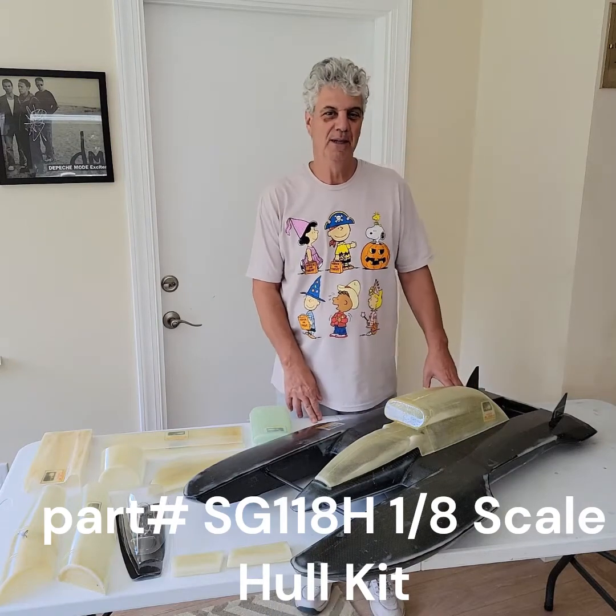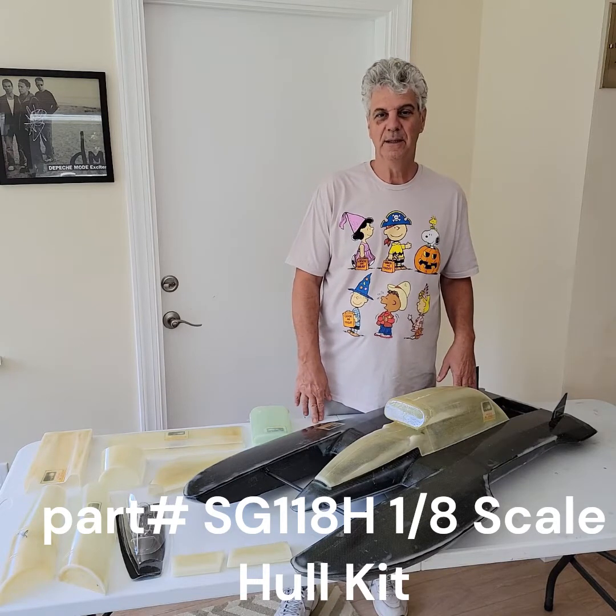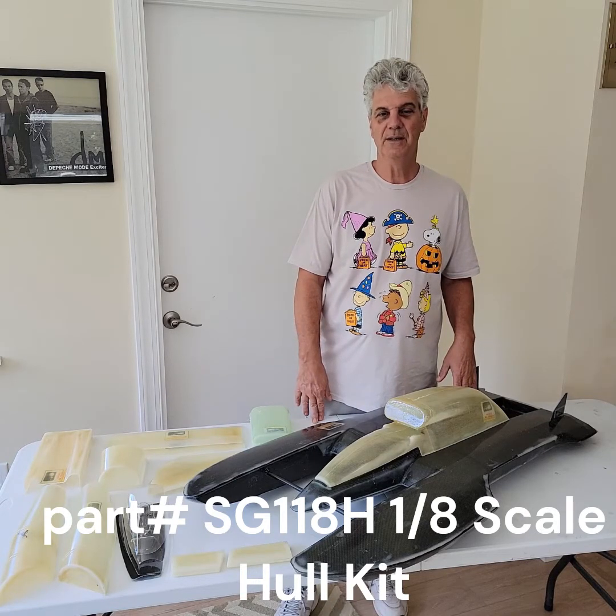Hi everyone, this is Steve from RC Boat Company. Today I'm going to show you my SG-118 hull. It builds a T-2 Miss Budweiser and a T-3 Miss Budweiser.